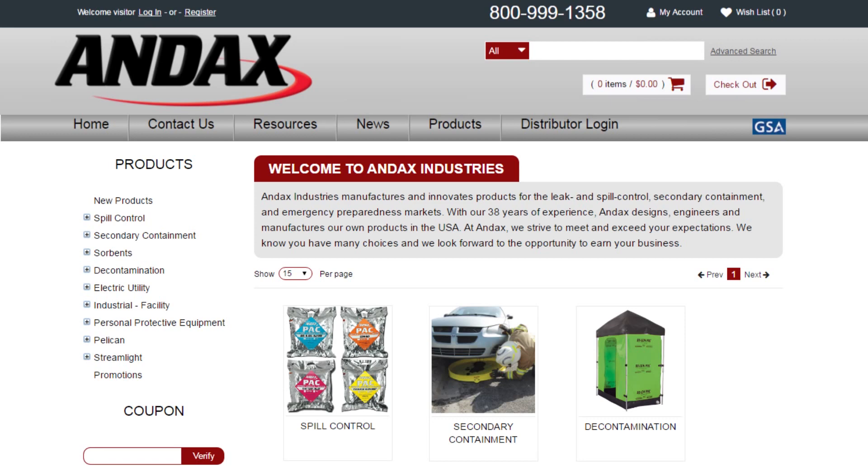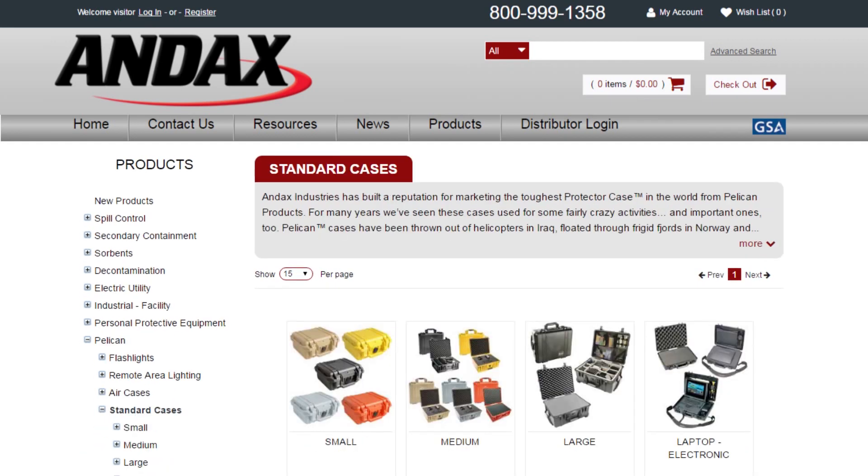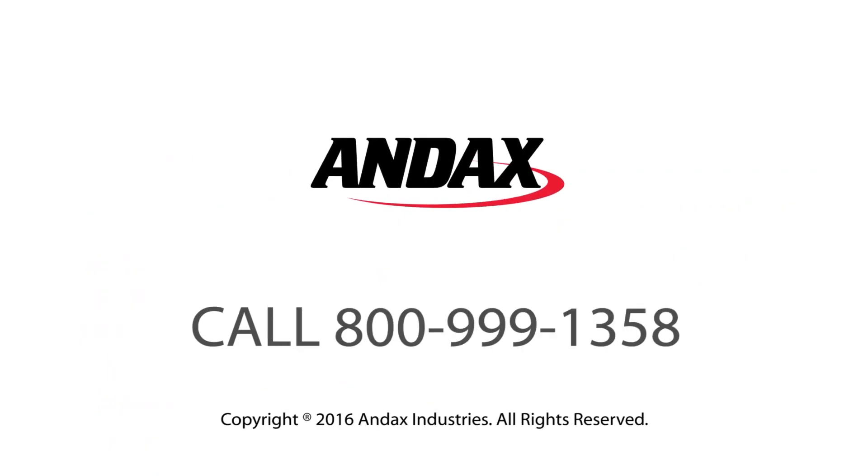Andex distributes complete lines of quality lights from Streamlight and Pelican, as well as Pelican cases and area lighting. Call Andex today.